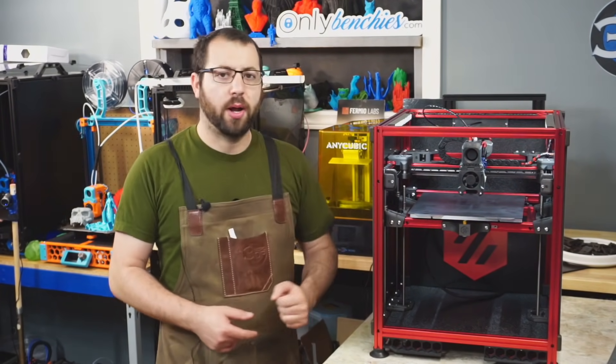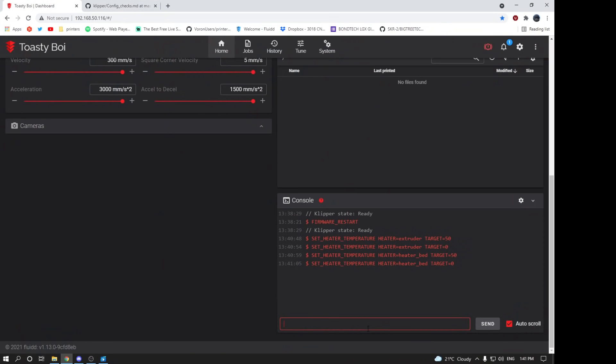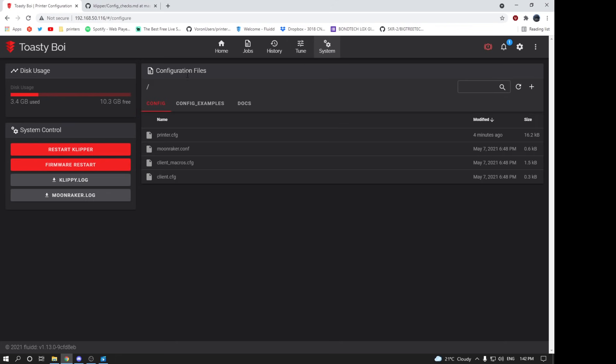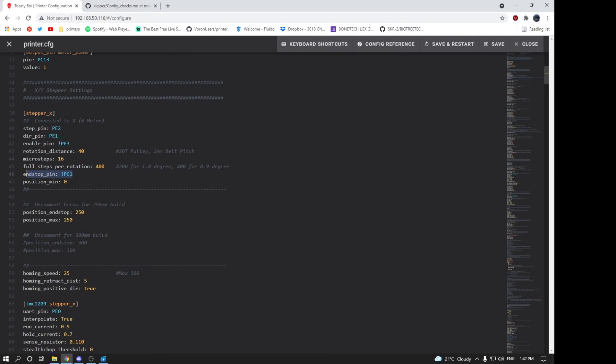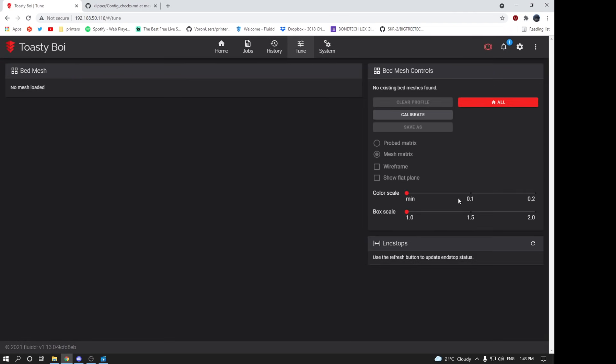Once your motors are set up correctly, you're going to have to check your endstops next. You can either run the query endstops command through your terminal, or in Fluidd there is an option for directly seeing the results of your endstops. Pull all your endstops at once and ensure that without anything touching them, they're all in the open state. If they are in the triggered state when they shouldn't be, go into your config and either add or remove an exclamation mark before the pin assignment for the endstop in question.